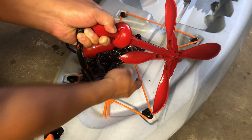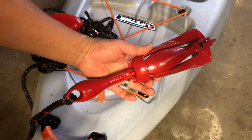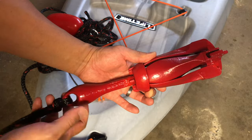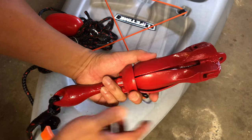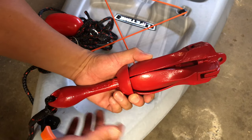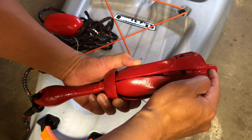If you want to release it, all you have to do is turn this little lock, open it up, and the hooks will deploy. Out of the box, the manufacturer ties a knot on this end of the anchor. I don't know why they do that, because most people end up tying the knot on this other end anyway.